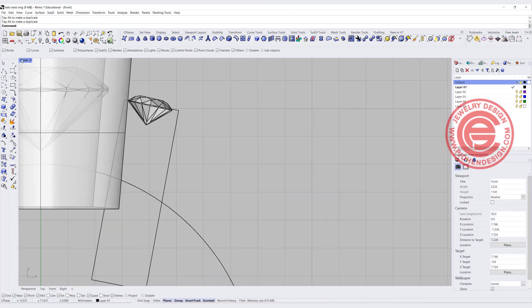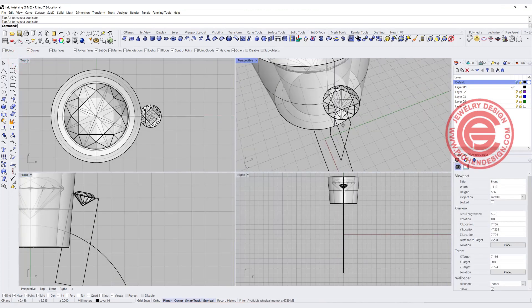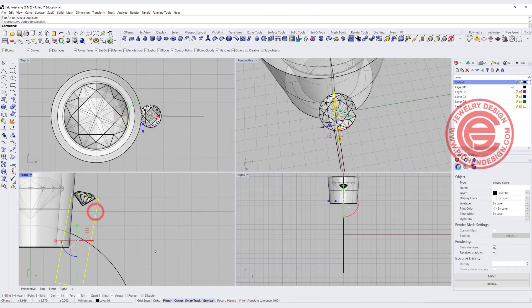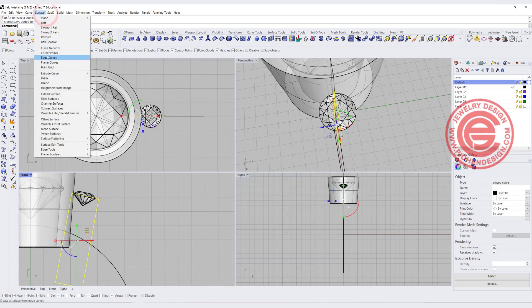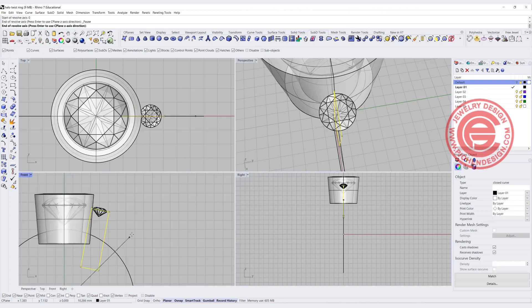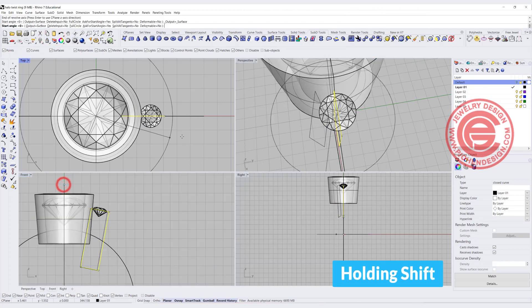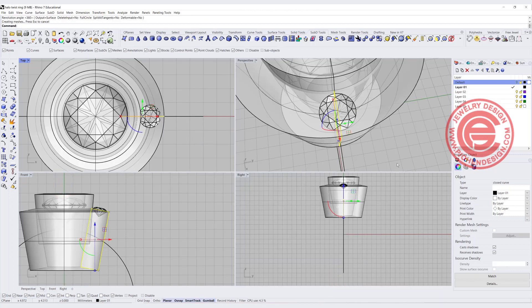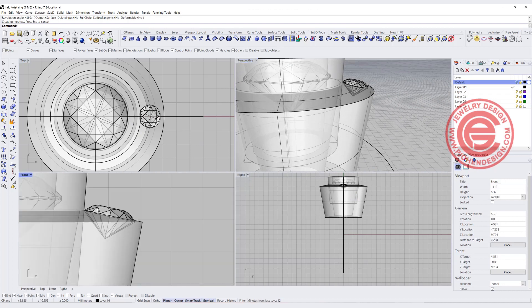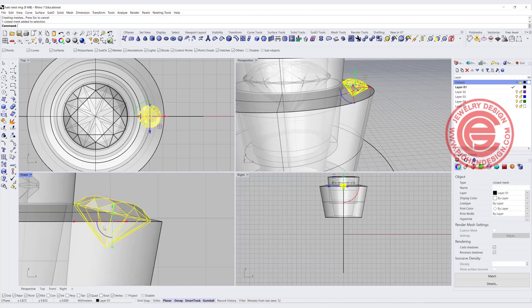Once you have it, double check on the top and see if everything looks alright. Let's give it a try — record history on the bottom, go to surface, then revolve, snap into the zero, hold shift, and do 360 degrees to get another surface like this. When you have this surface, I need to adjust it a little bit more to make it look flush right there.